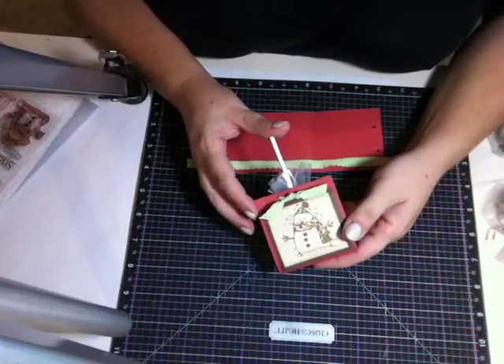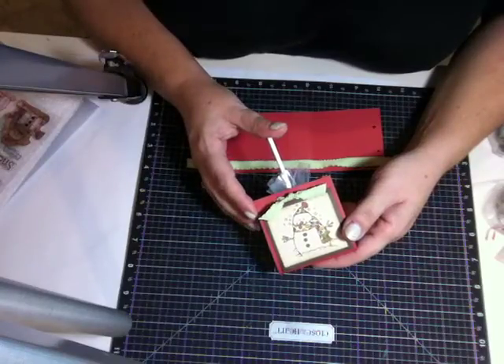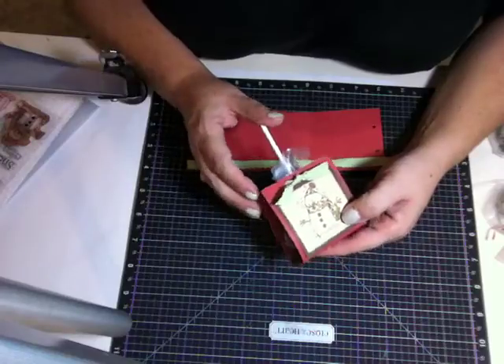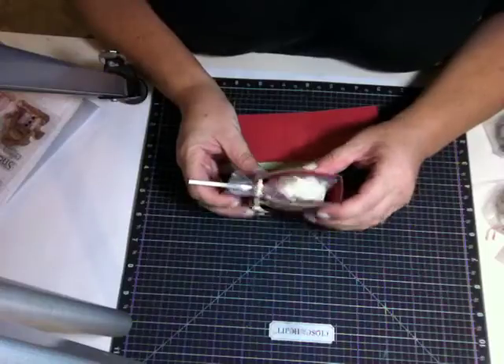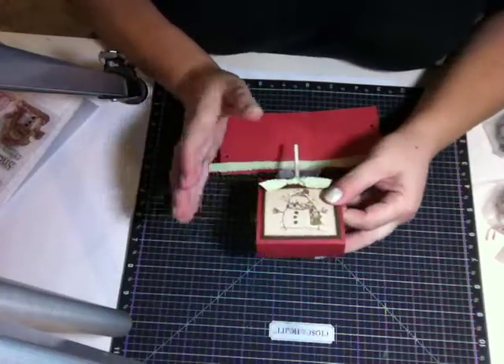Hi everybody, my name is Erin Brown and I am a Close to My Heart consultant. Today I want to show you how I made this little treat container.